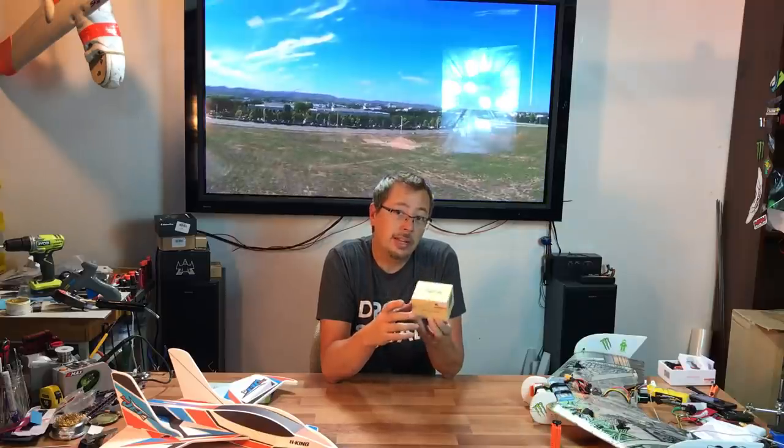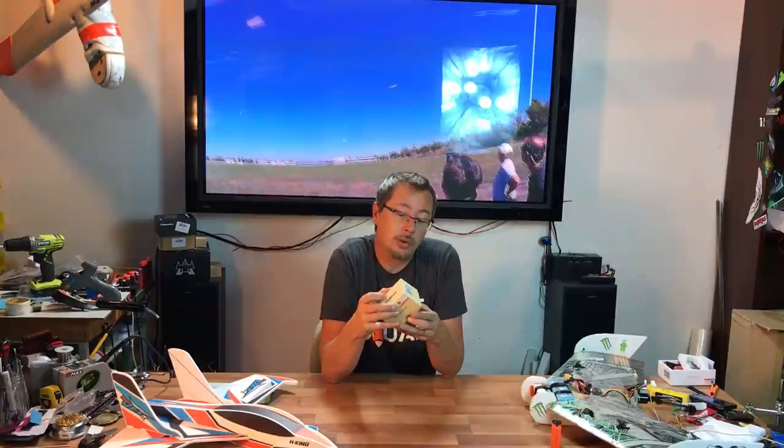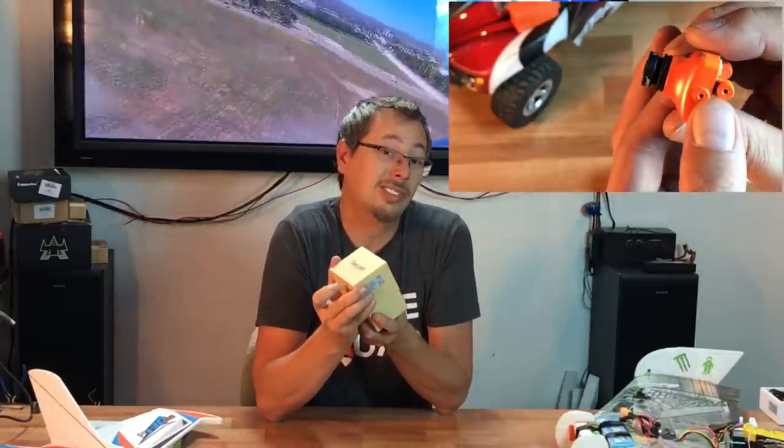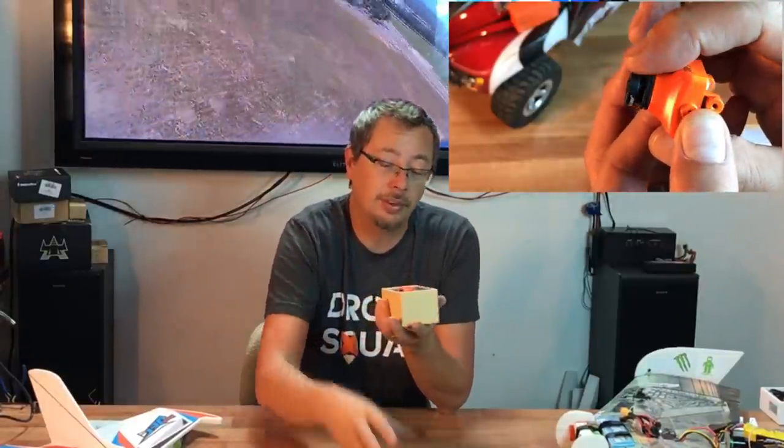If you guys follow my Facebook channel you will have seen some of the results of this prematurely. The new RunCam Swift has a couple of improvements. One of the biggest things is this RunCam Swift has a new OSD built into it, which is what a lot of cameras have gone to.